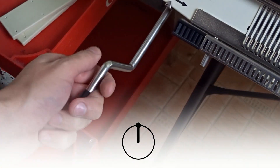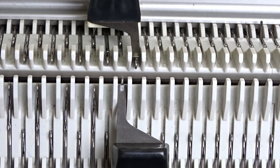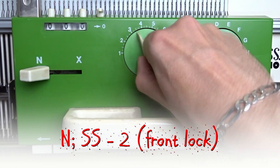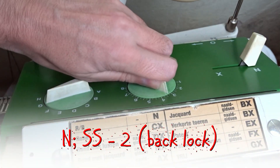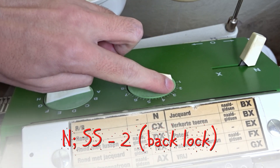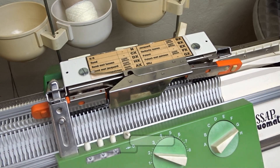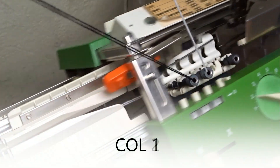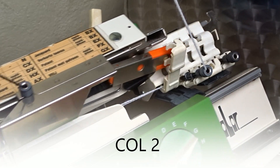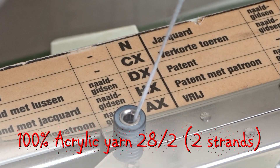Rotate the racking handle anti-clockwise to its upper position. Set both locks to N and the stitch sides to 2. Insert the orange strip first and take the yarn. White is the first color and black is the second. For this project I will use two strands of acrylic yarn.